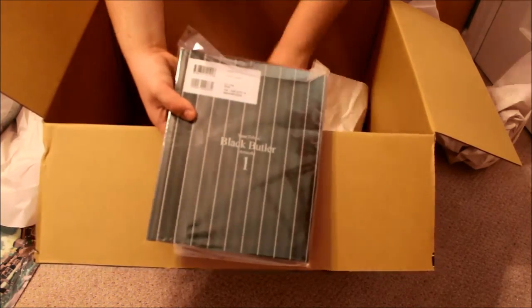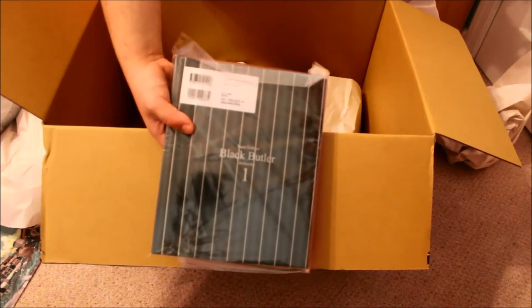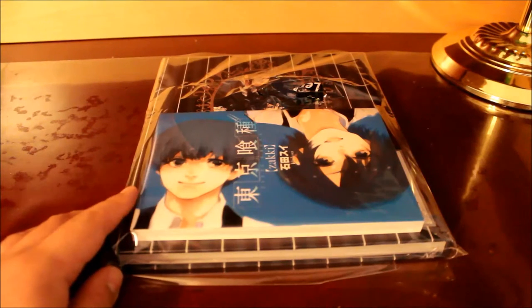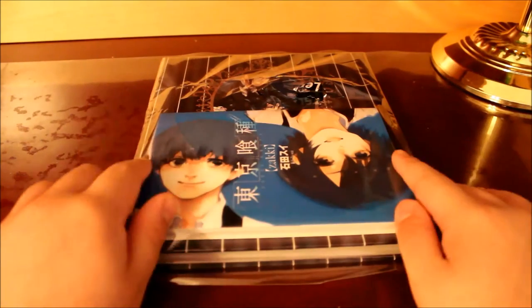These are the items that I got. I will do individual unboxings for these. I'm going to cut the camera and we'll start off with the first part. The first thing I will be unboxing from this Tokyo Otaku Mode haul...